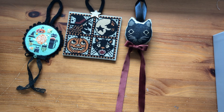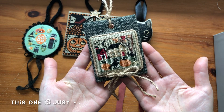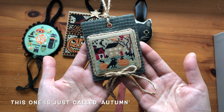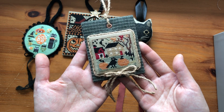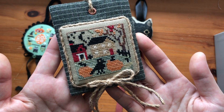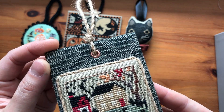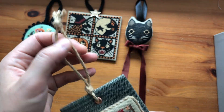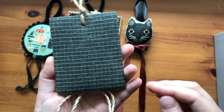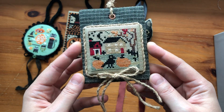I think this is a Prairie Schooler design called Four Seasons — if I'm wrong I'll put it on the screen. I only did the fall one and I'm planning on doing the other ones too with different finishing fabrics. I wanted to make a tag ornament, so I used rivets and some string for the hanger. This is what the back looks like, and yeah I should make a note to finish the other three seasons.